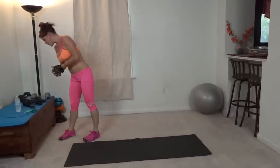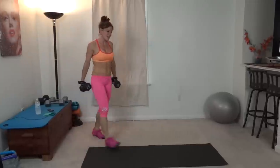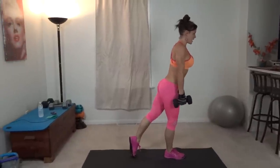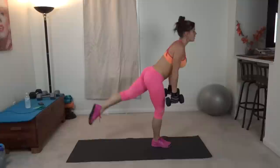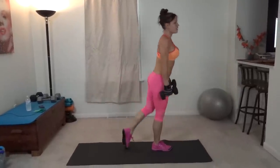Next we have warrior deadlift left. This time the left leg extends, slight bend in the right knee, core pulls in tight. Down and lift.